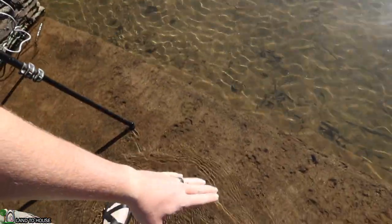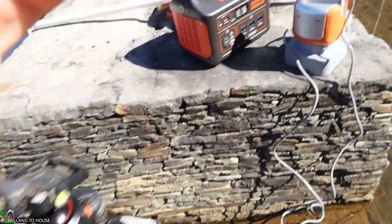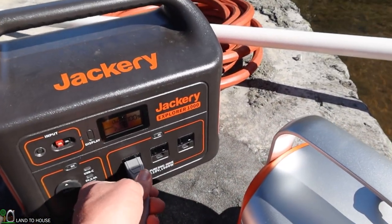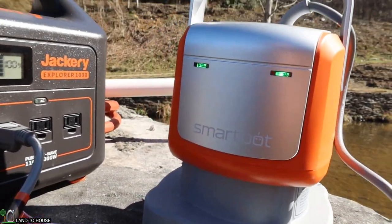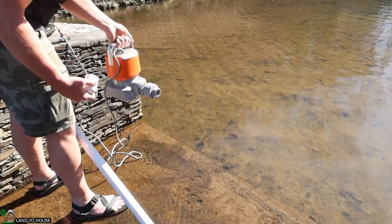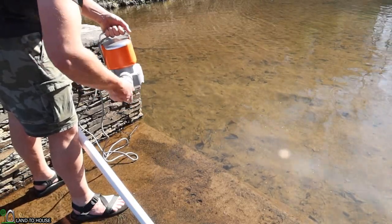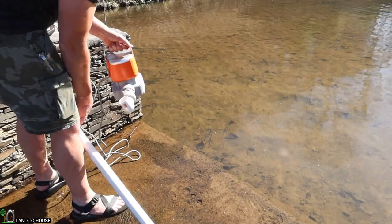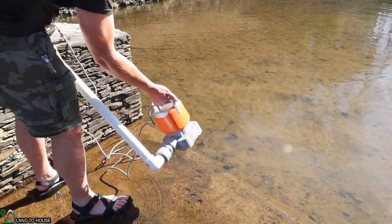I've stepped down to the pond where there's plenty of water flowing over this rock face. I think it's deep enough right here for the pump to operate. Let's go ahead and plug this up to a power station so we can set it in the water and hopefully get this thing to pump. The only pipe I had was an inch and a quarter, so we're going to be using that and then the garden hose. Let me get this tightened on here, put the other end of the pipe on, and set this in the water and see if it begins pumping.